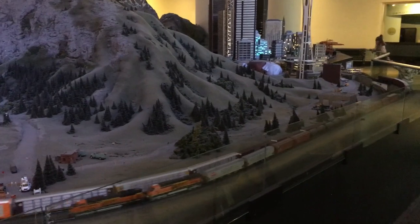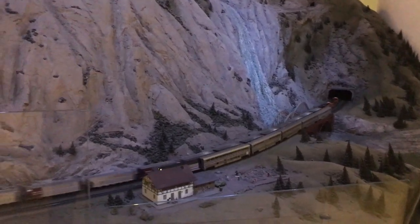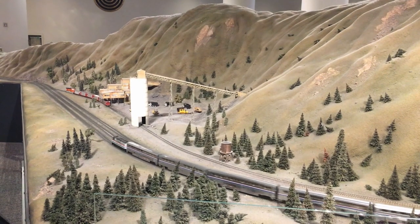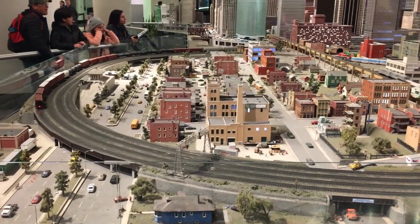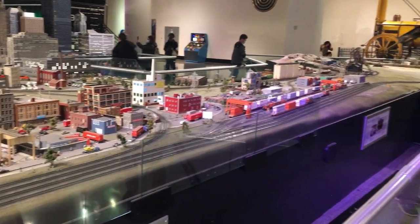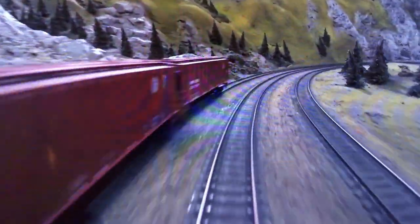We eventually leave Seattle and go back east, where we pass through mountains with active mines and mining industries. Eventually we are back in Chicago, with subway trains running into town and apparently disappearing once in the city. The museum also mounted a camera on the train, and you can enjoy the view as it goes around the layout.